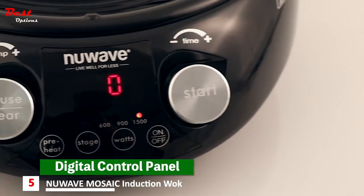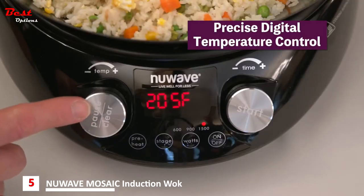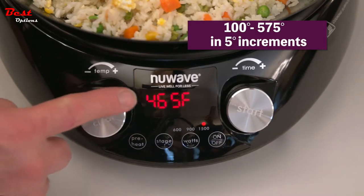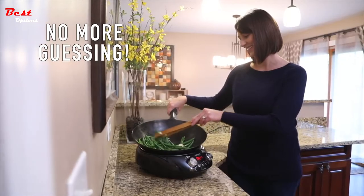The Mosaic features a digital control panel with two easy-to-use dials. The Mosaic's precise digital temperature control allows you to go from 100 to 575 degrees in 5-degree increments, so you'll always be cooking at exactly the right temperature.